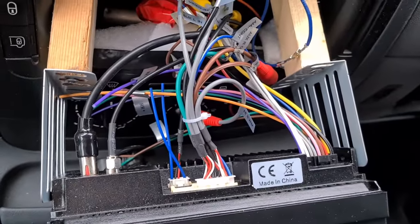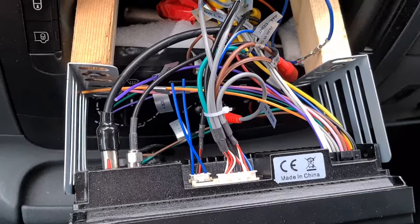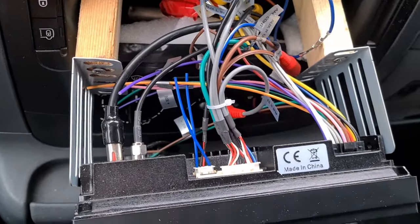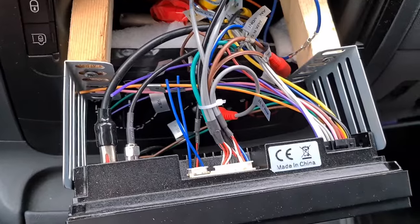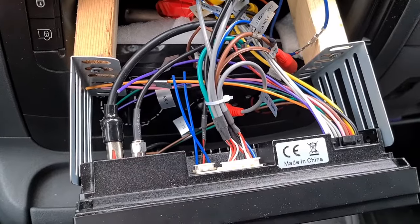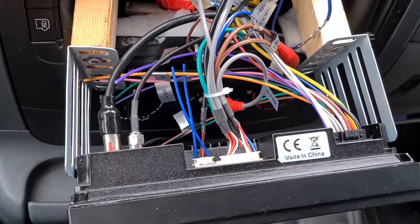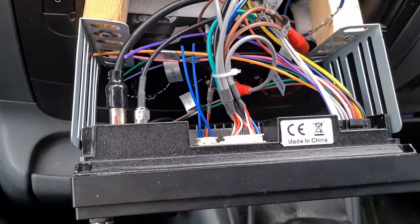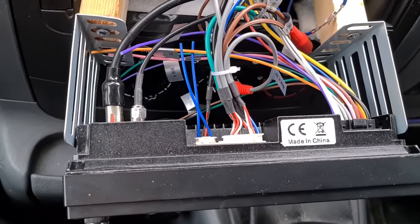Then I need to find a switched 12 volt. By switched 12 volt I mean 12 volts that comes on when the ignition's on - I don't want a live 12 volts that's on permanently. Your radio has a live 12 volts because it saves all the memories of your pre-programmed channels. If you don't have a live 12 volt going to your radio, every time you turn it on you'd have to retune all the channels. So you usually have two 12 volts going to your radio - one switched, one live.